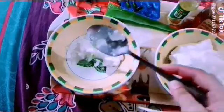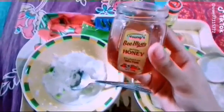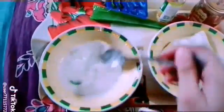First of all, take two spoons of yogurt and add it in a bowl, then add one spoon of aloe vera gel, then add honey in the bowl, then add castor oil, and one vitamin E capsule into the bowl. Mix it well.